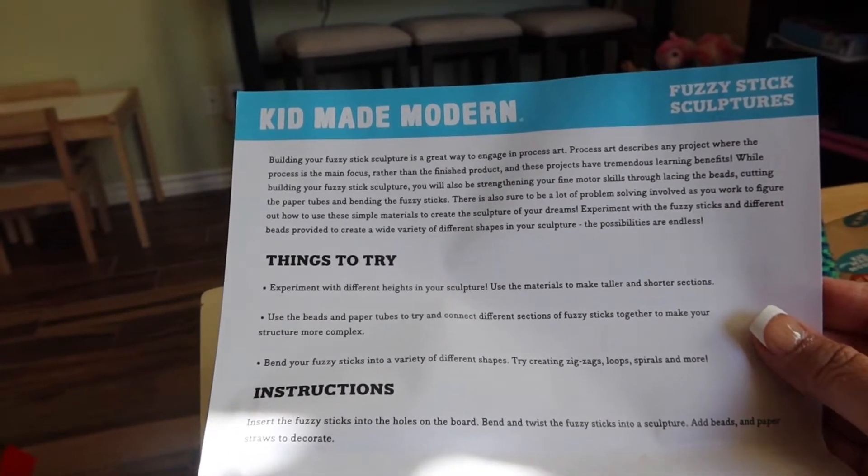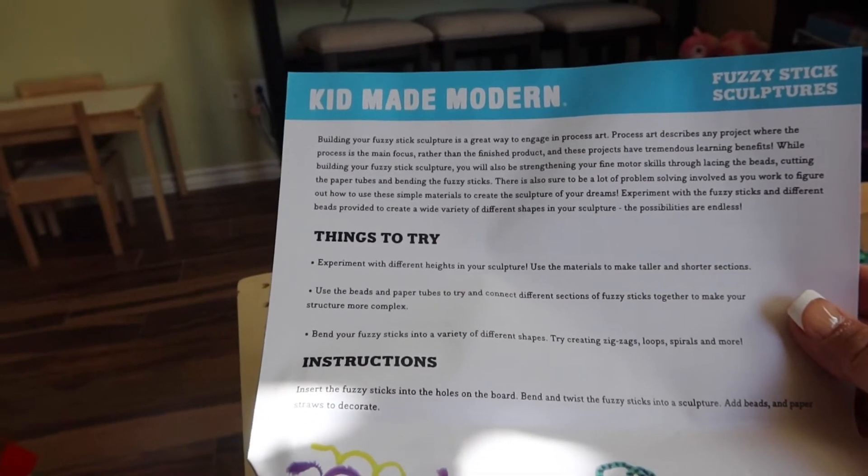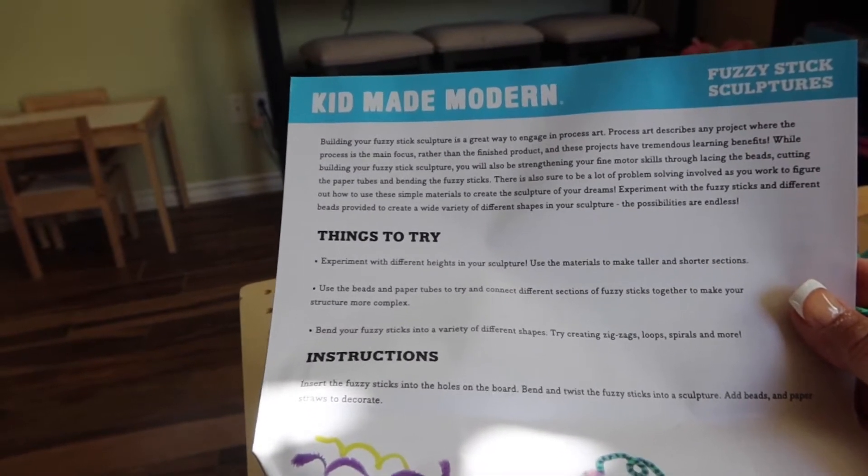'Experiment with fuzzy sticks and different beads provided to create a variety of different shapes in your sculpture. The possibilities are endless.'